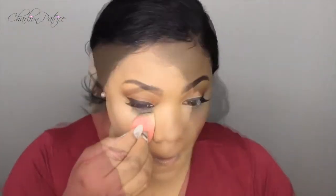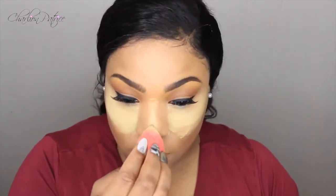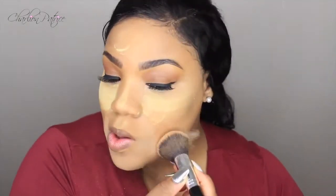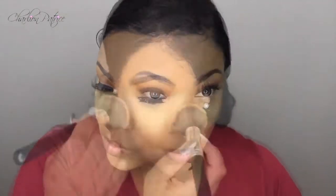I'm taking my Sasha butterscotch setting powder and I'm just going to set the highlighted areas so they will not crease. Next I'm going back in with my Maybelline setting powder to set the rest of my face, then taking the same powder brush to knock off the excess butterscotch.